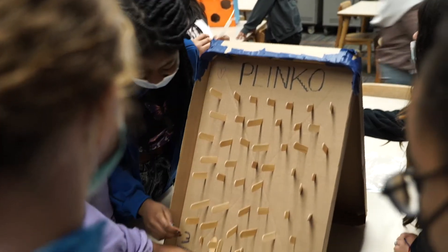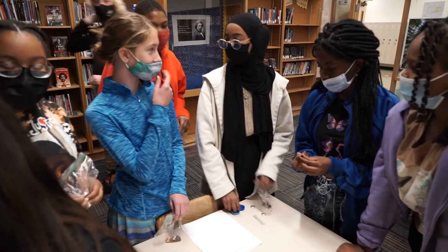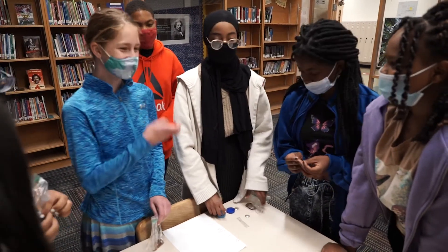We used popsicle sticks so you could drop the bottle cap through, and we used cardboard obviously. We learned that we have to stick together — most of our ideas didn't work, but we worked through it by getting together as a team.